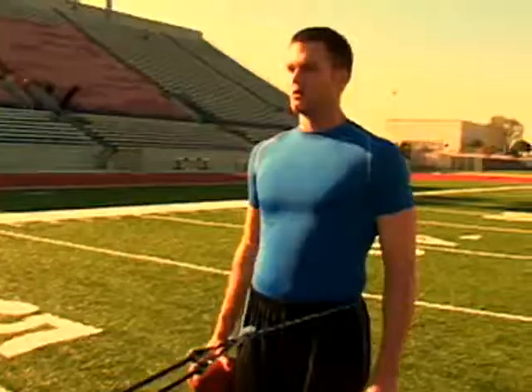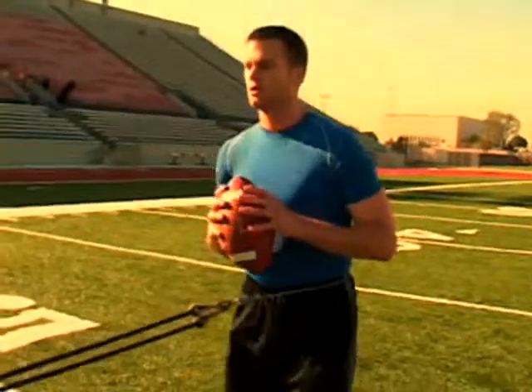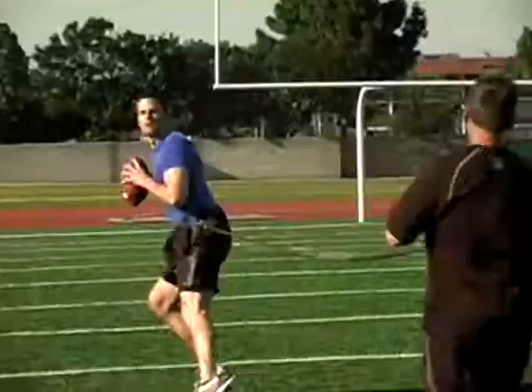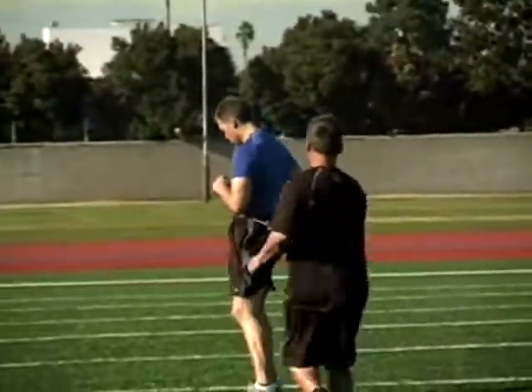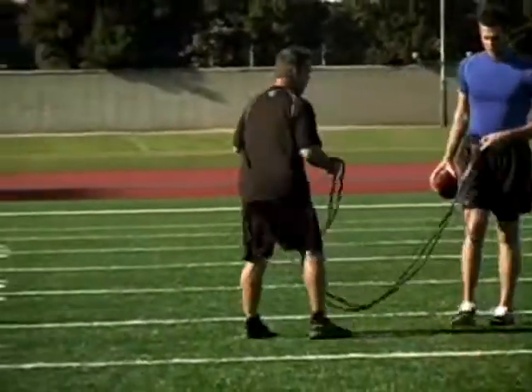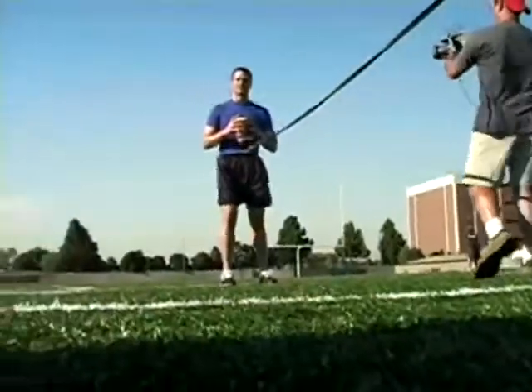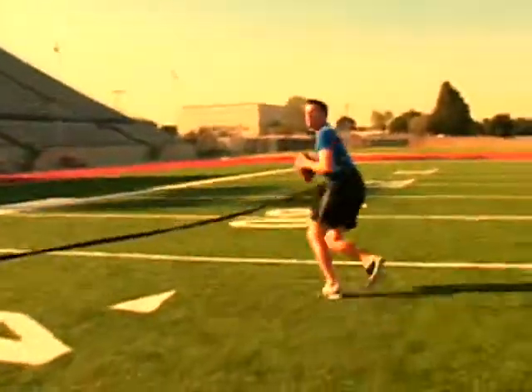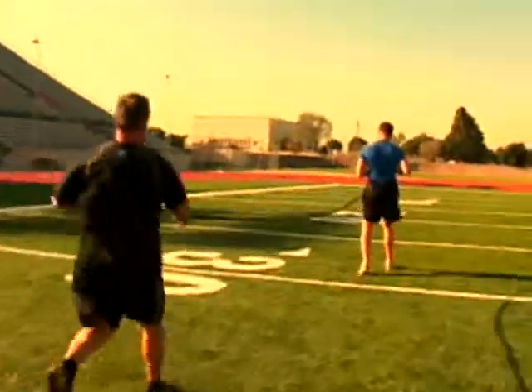We're going to go 20 yards. We're going to go easy on the first one, and explosive on the second. Notice how he's adding resistance and working in perfect form. Ball's staying right between his numbers. Love it — faster. That's perfect. That's good.